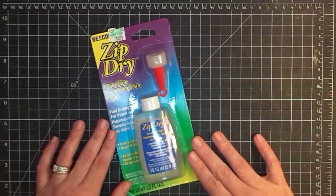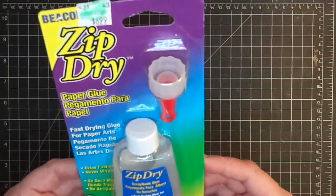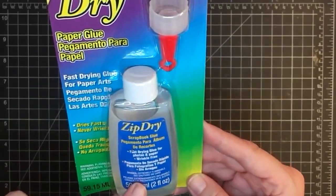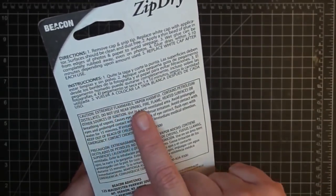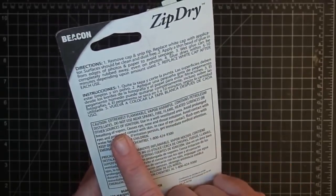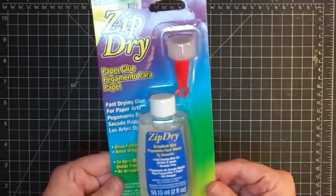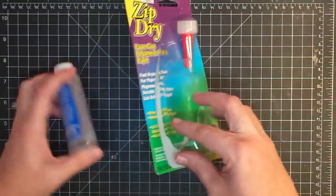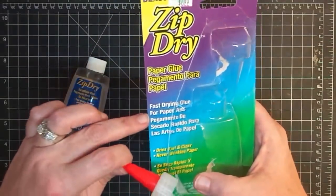Since we're talking liquid glue, let's talk about ZipDry. There are lots of cool things about it, but there's one thing you need to know — it is a very strong glue with a very, very strong odor. The vapors are hazardous. It says extremely flammable — the vapor is harmful and contains petroleum distillates. Do not use near sparks, fire, flame, or heated surfaces. Use in a well-ventilated area and avoid prolonged breathing of vapors. It causes eye, nose, and throat irritation — and that is absolutely true.